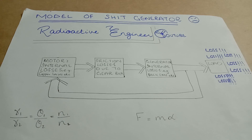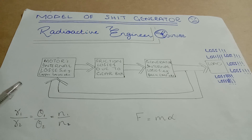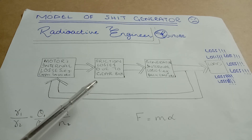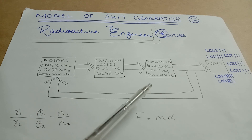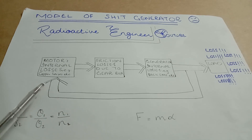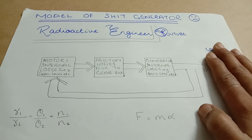Let's have a closer look at the losses. Here you can see the model of the losses of our circuit. The losses start with the motor's internal losses — for example, its copper losses. Then there are frictional losses due to the gear system. The generator also carries losses because of back-EMF, and even after that we are supplying additional losses to the motor.